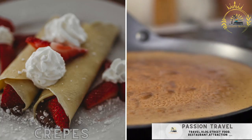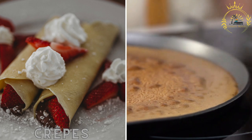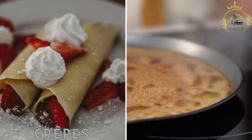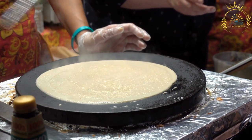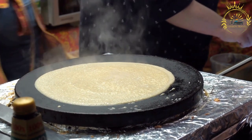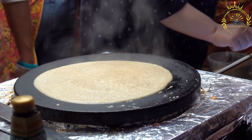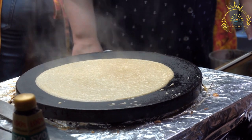Crepes — French-style crepes, both sweet and savory — are a popular street food in Saint-Pierre and Miquelon. You can find them filled with ingredients like Nutella, strawberries, ham, cheese, and more. Crepes are thin, delicate, and versatile French pancakes enjoyed both in France and around the world. These paper-thin pancakes can be filled or topped with a wide variety of sweet or savory ingredients, making them a popular street food and a favorite dish for any meal.